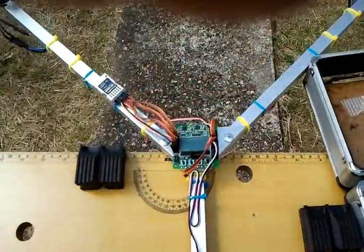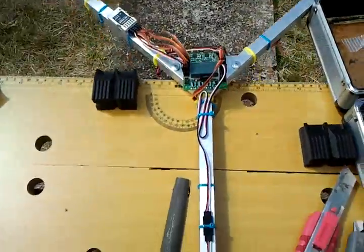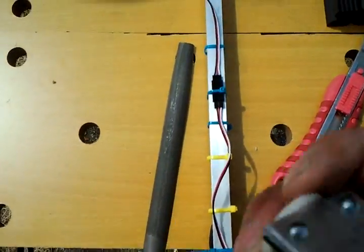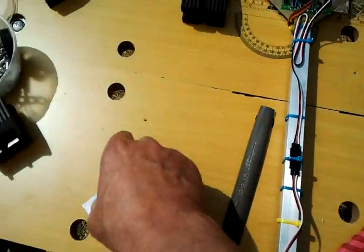I flew it yesterday, it was lovely and stable, but all it wanted to do was spin round and round in circles no matter how I tried to trim it. Because there was so much play in the back arm, which is notoriously difficult as part of a tricopter.